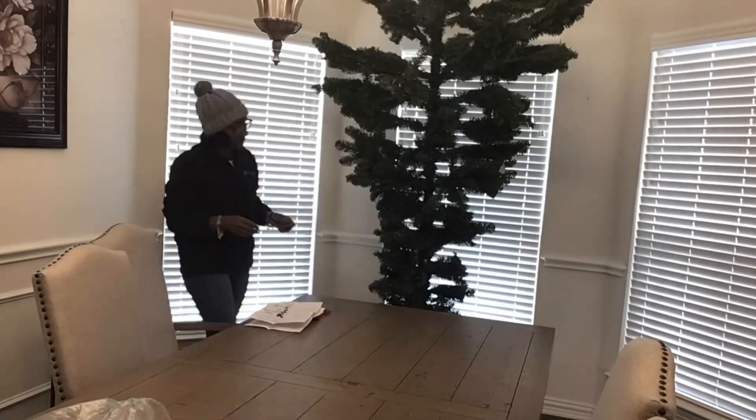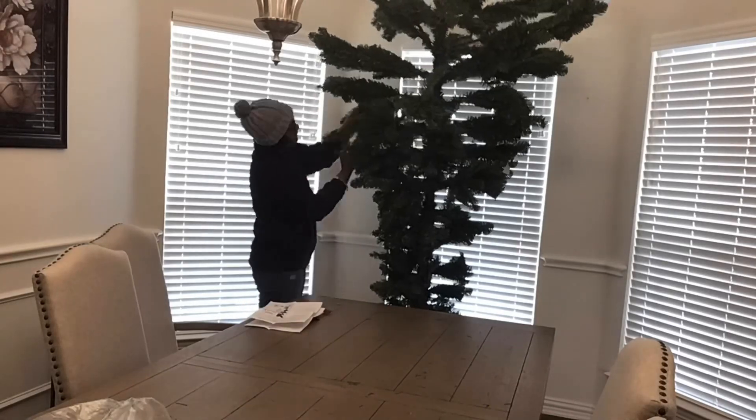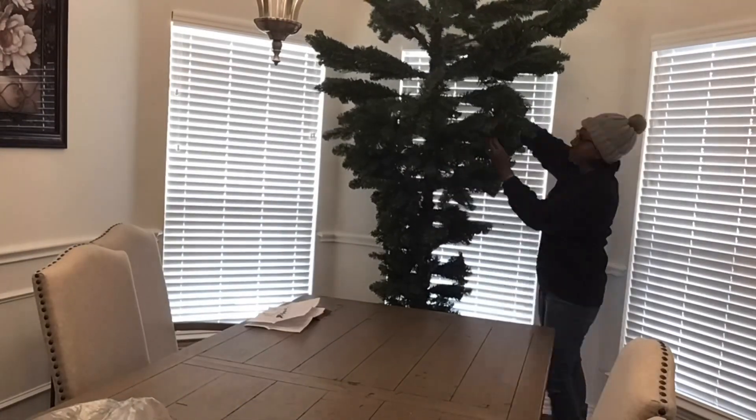So what I'm doing here is just taking each individual branch and opening up the pines to see how I actually want it to be fluffed.